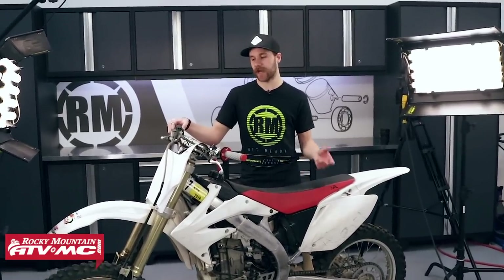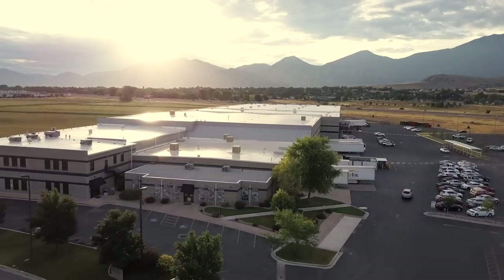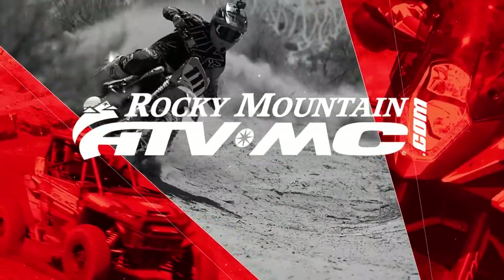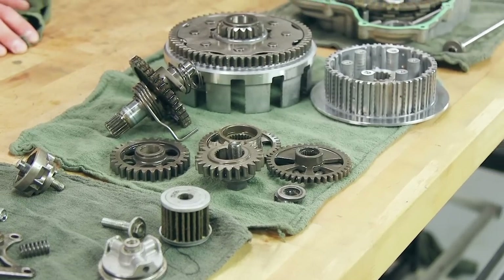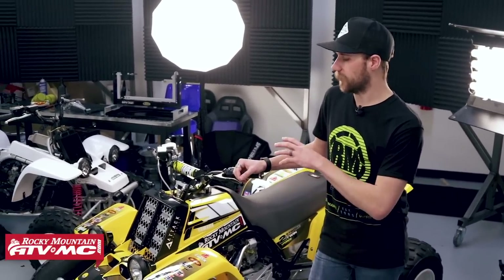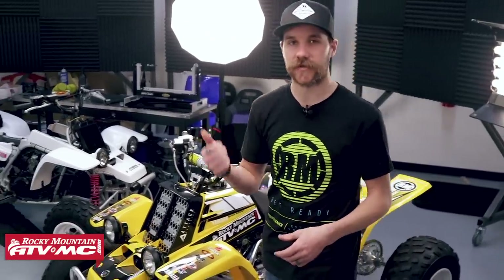What's up guys? Wes here with Rocky Mountain ATV, and I'm here with this 2005 CRF450R — you're watching the Roach to Racing Bike Build. Wes here with Rocky Mountain, and today I'm in our how-to studio. You can see I'm next to this freshly rebuilt and super sexy Banshee. We just barely finished this build, but now it's time for our next big thing, and I've got a big surprise for you guys. It's actually on the other side of the door, so let's go figure out what it is.